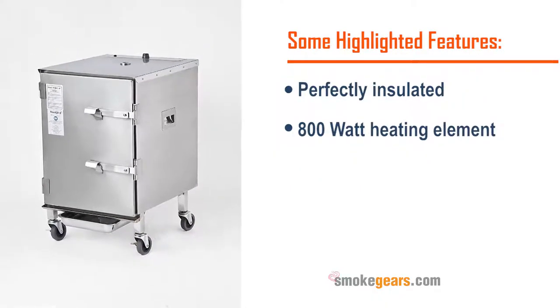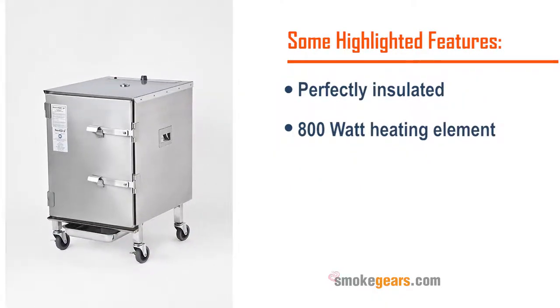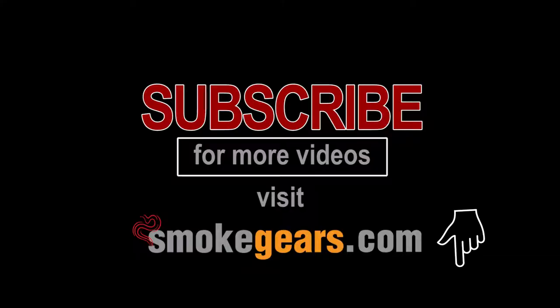Thank you for watching best electric smoker reviews. Visit smokegears.com and subscribe to our channel.